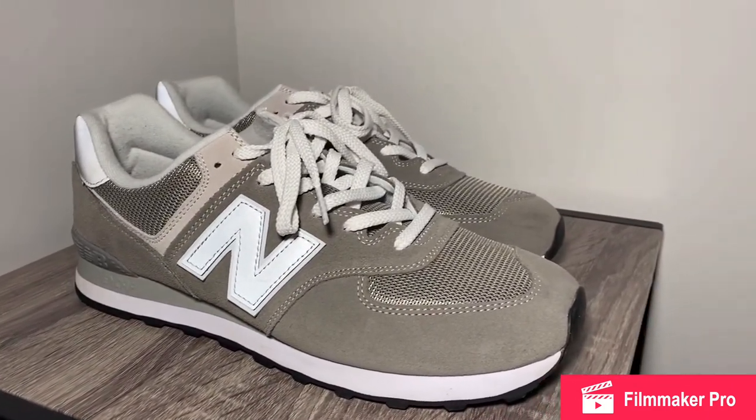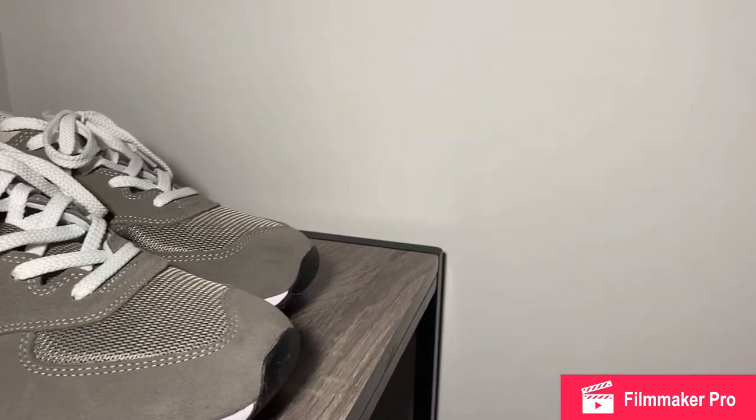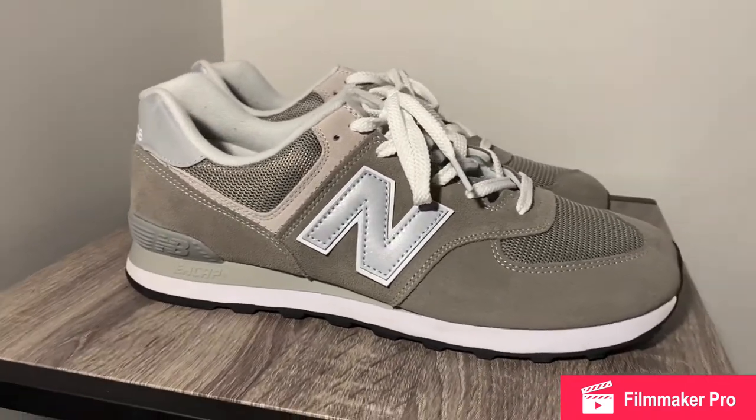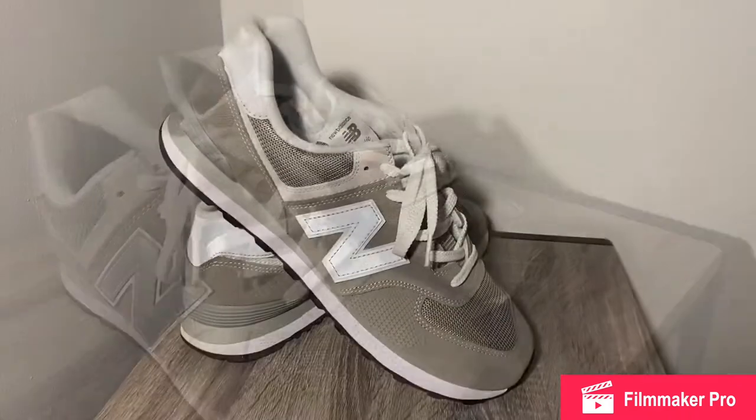The New Balance 574 would quickly outsell the other two. The colorway we are reviewing today is the original colorway, the classic gray 574s, also known as one of the most simple but iconic shoes ever.